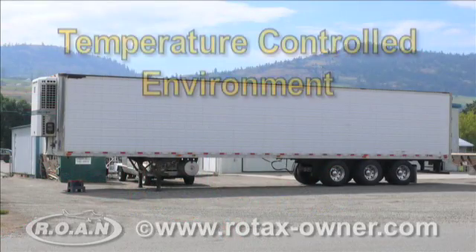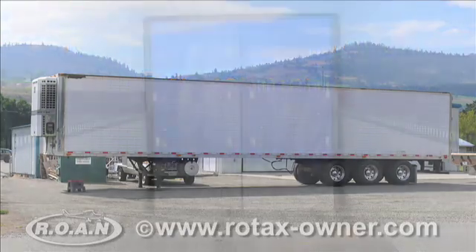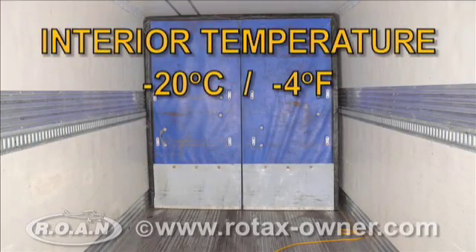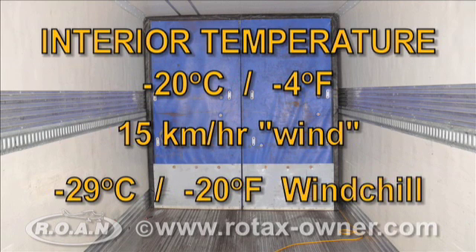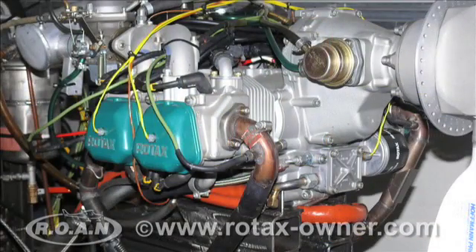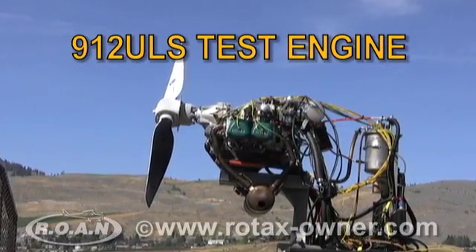For testing the TANIS engine preheat system, we used the controlled environment of a refrigerated semi-trailer. The trailer was chilled to a consistent minus 20 degrees Celsius. With the constant wind from the refrigeration unit, the interior of the trailer was subjected to a wind chill factor of minus 29 degrees Celsius. Our 912 ULS engine, complete with TANIS preheating system, was installed on our mobile test truck unit.